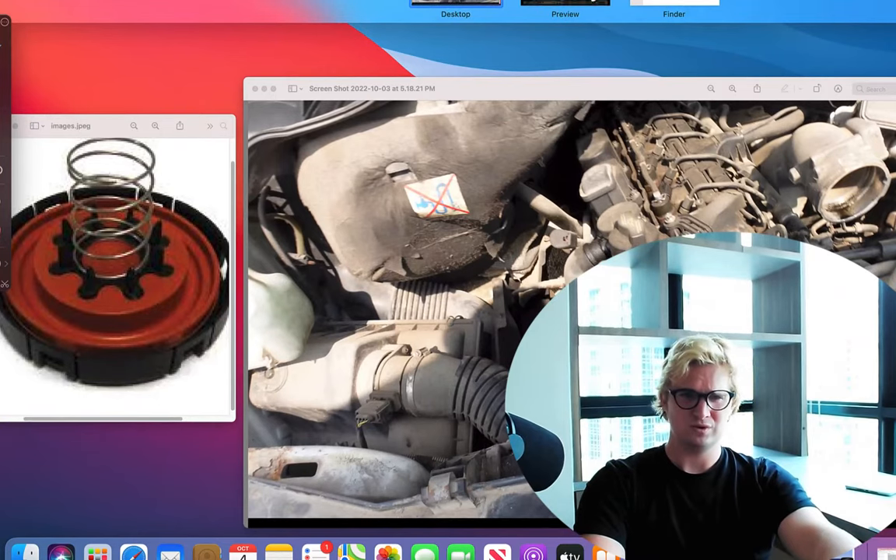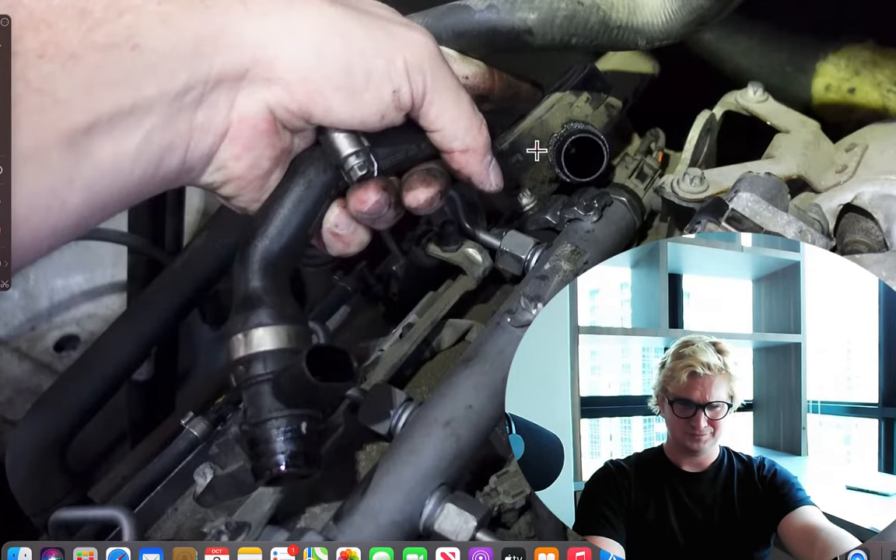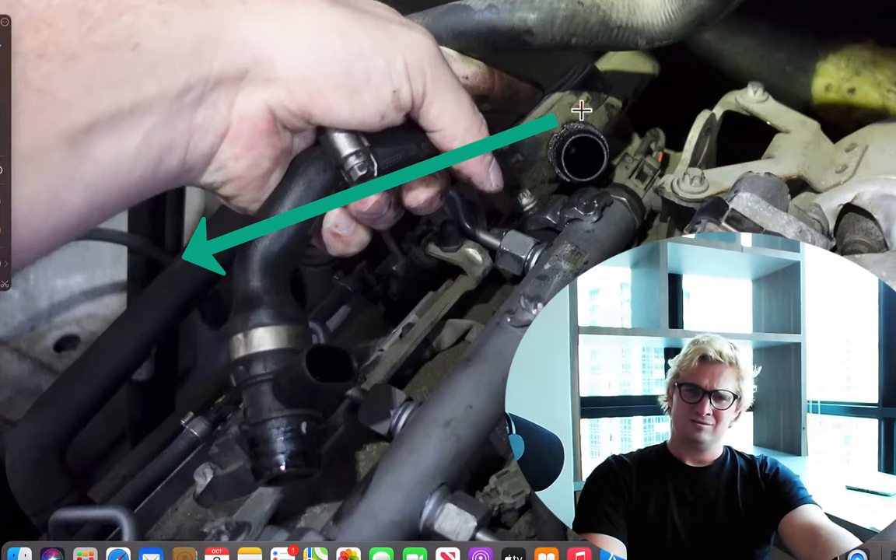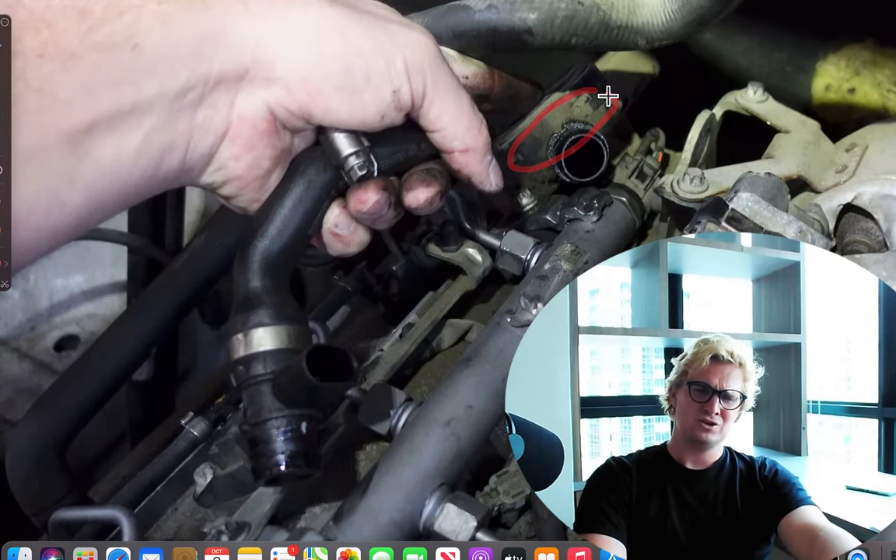Let's show you what this looks like on a 3.0 liter Sprinter. This is the newer engine — it's tougher to see. This is the round little valve I was showing you in the other scene, and it has the same issue. It sits on top of the engine, it gets really hot, the rubber gets brittle, and it stops working.